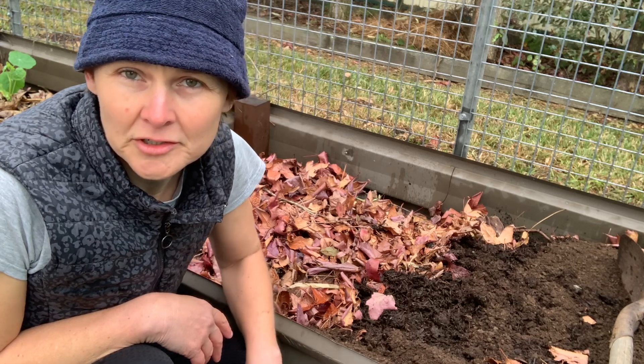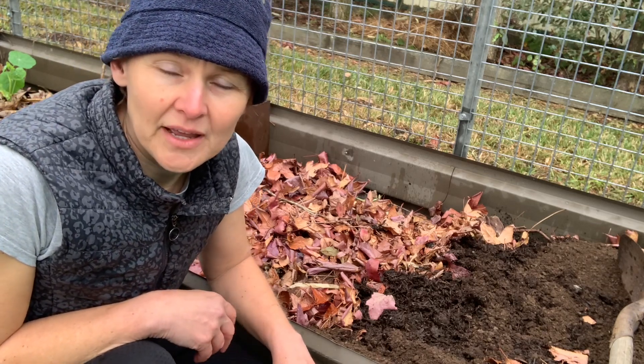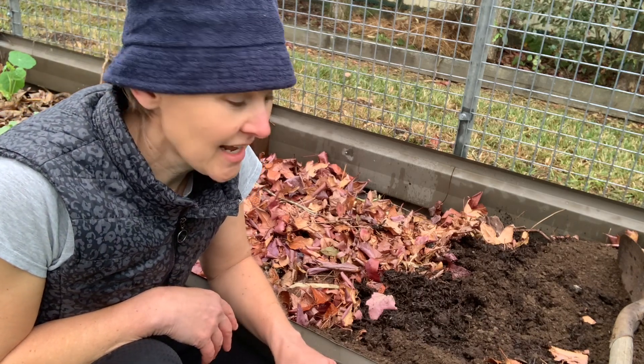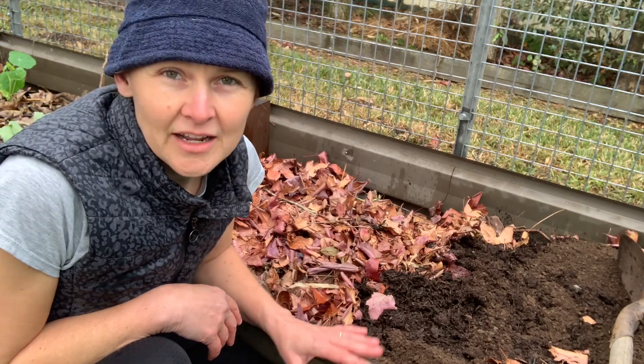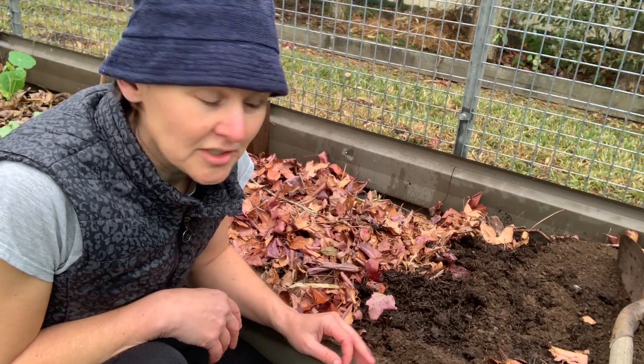Generally, hugelkultur is used to create fertile soil with good drainage in places where the soil is not so good. But today I'm going to show you how I make them in my raised beds, because it creates a really good raised bed soil structure.